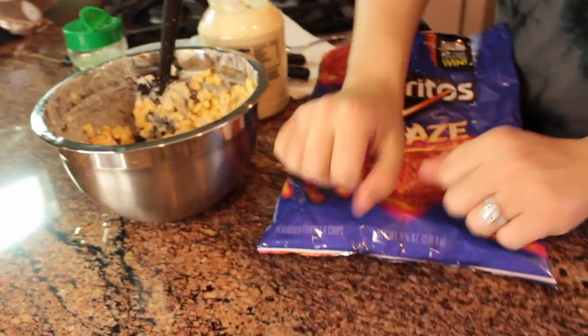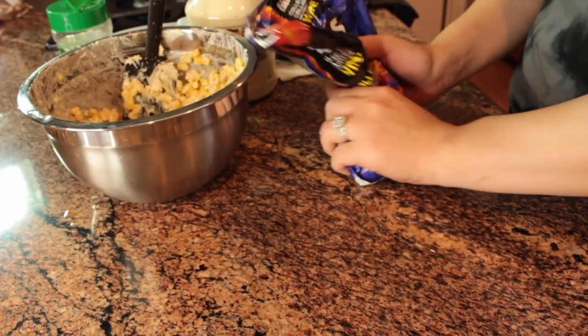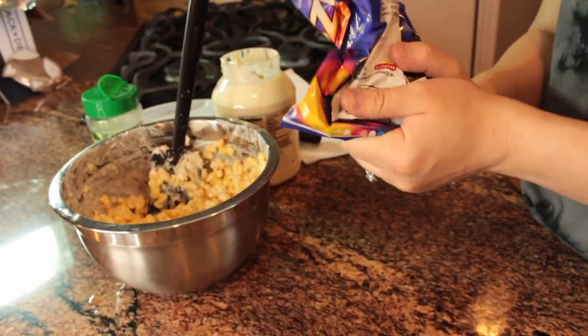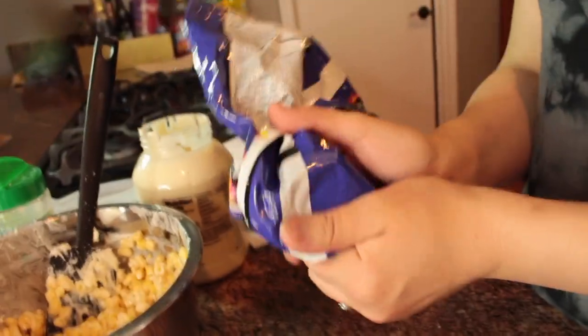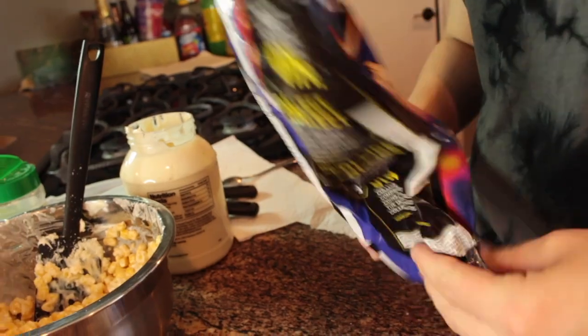Next you want to start by crushing up the chips. The reason you don't want to leave full-sized chips or big pieces is because they will stab you when you're biting into it. Unfortunately, I know that from experience. So try to get these as small as possible.